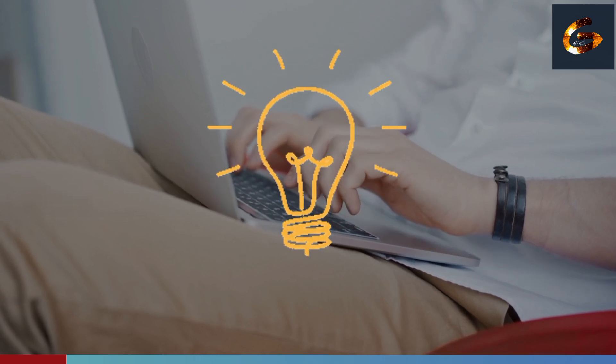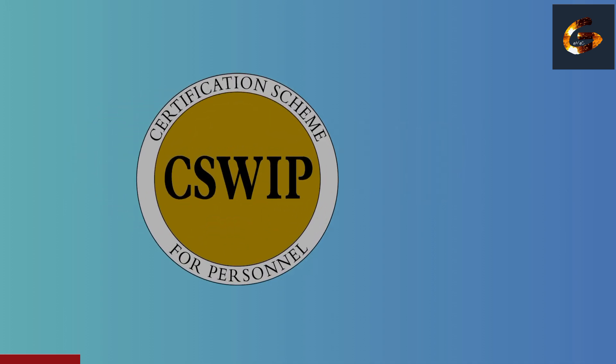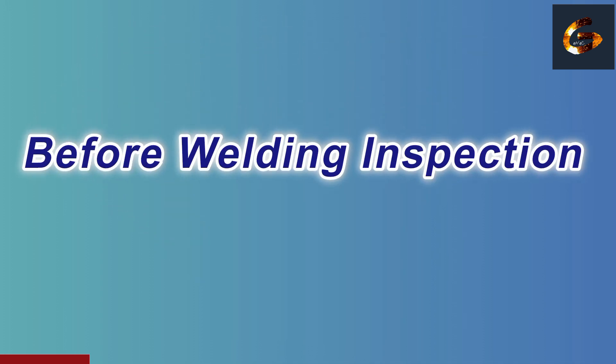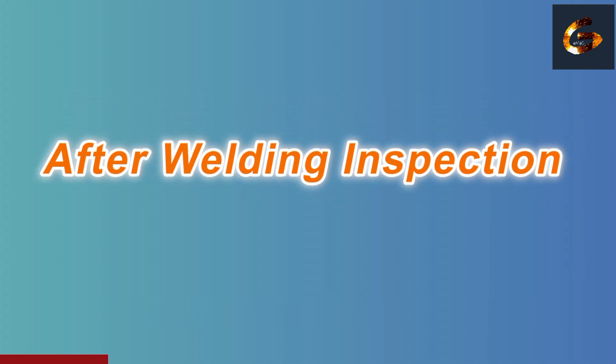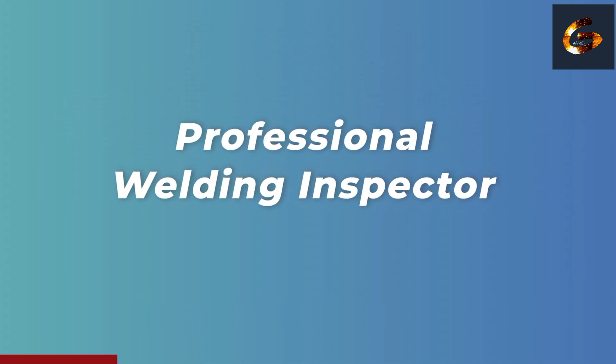This video is also helpful for those who are preparing for the CSWIP 3.1 course. We will cover what to inspect before welding starts, what to monitor during welding, and how to do proper inspection after welding is completed. If you are serious about becoming a professional welding inspector, watch this video till the end — I'll give you a bonus gift at the last.